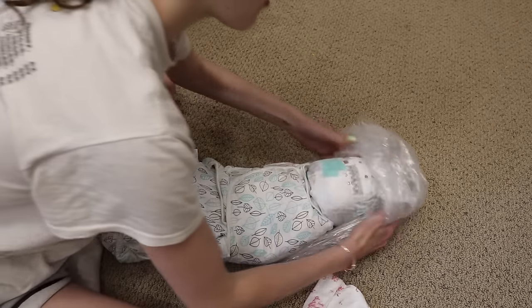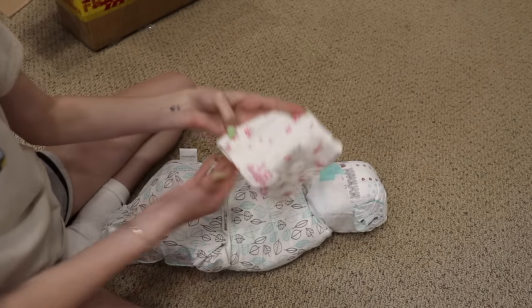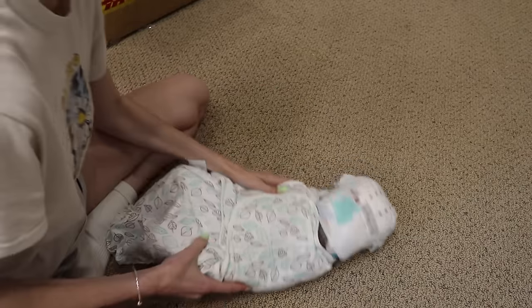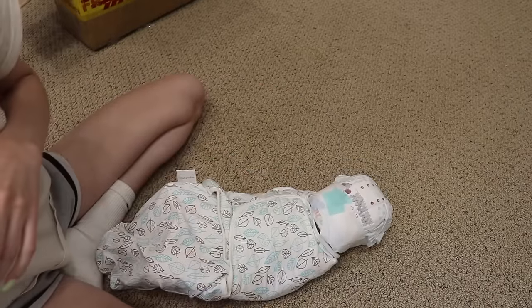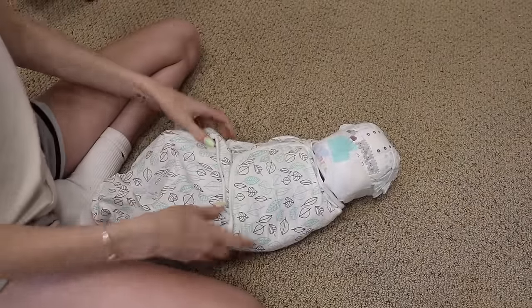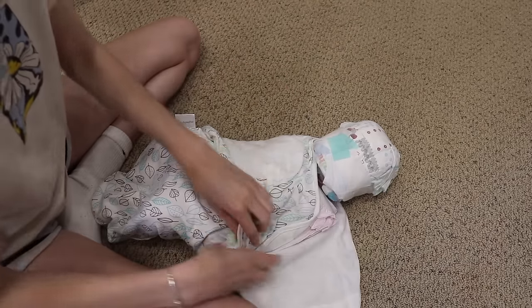I am so excited to get this baby open. She — I didn't send this. This is a little hat. Let's get her open because I'm actually so excited. The last time I saw this baby, she was blank, and now she's like a fully done silicone baby. All reborn. She has hair.